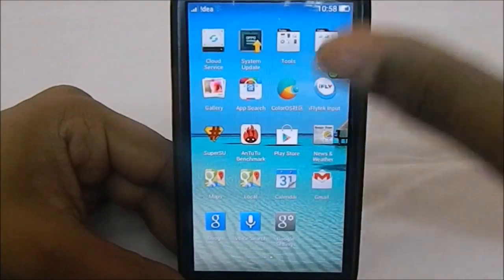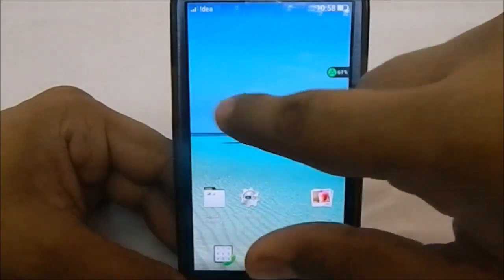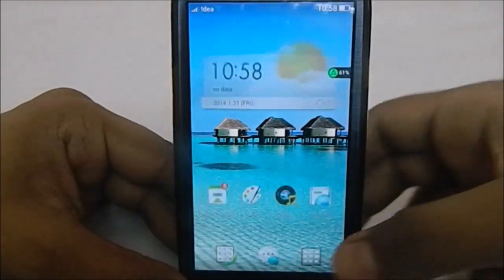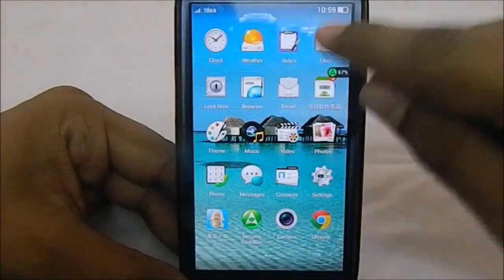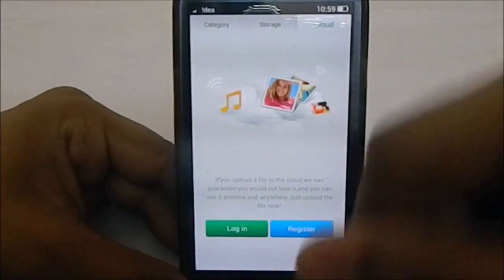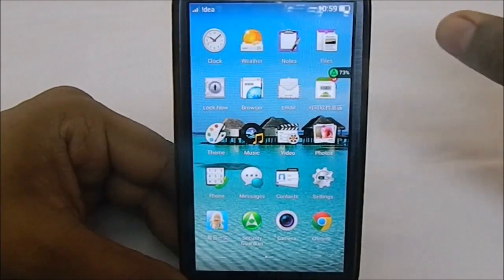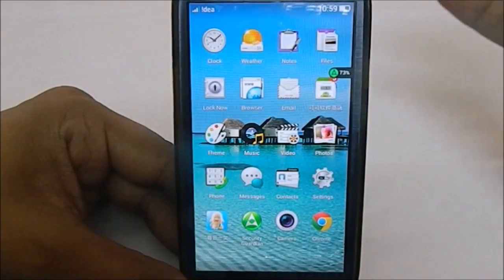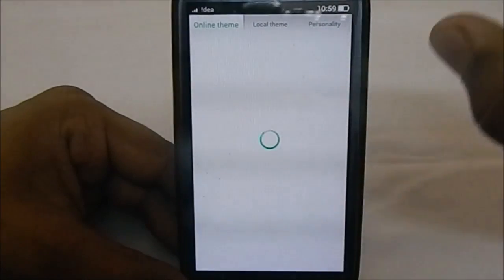Almost everything in this ROM is themed. The clock widget has a white-style theme. Weather is a widget with an APK available — I'll post a link to the forum. Notes is a proprietary app similar to MIUI's. Files is MIUI-style with categories, storage, and a cloud option requiring ColorOS login. The browser is customized, and there is a proprietary email app and a proprietary app market where you can download apps.